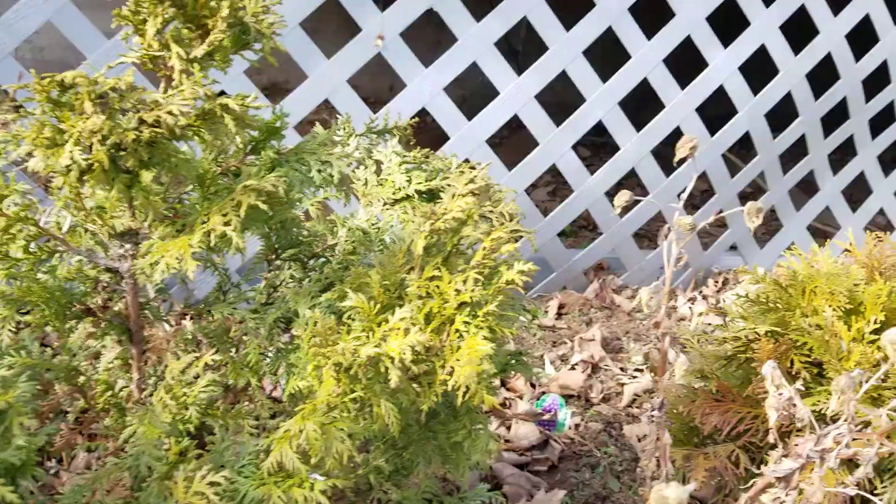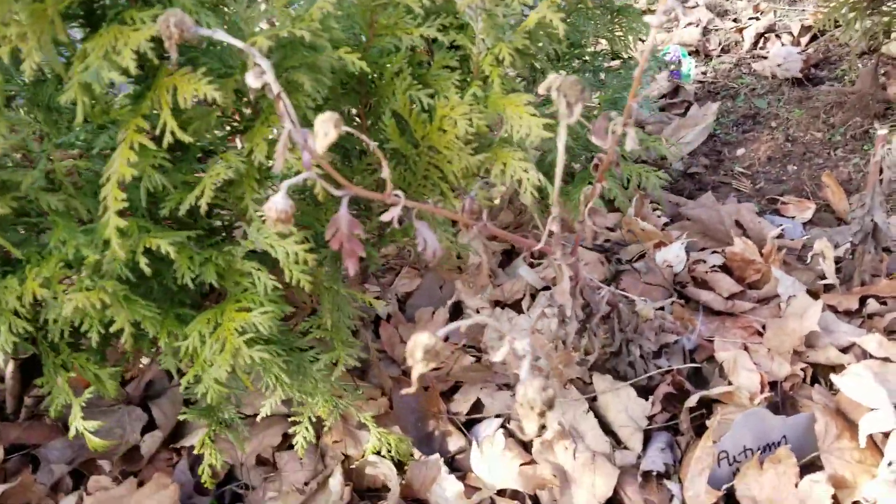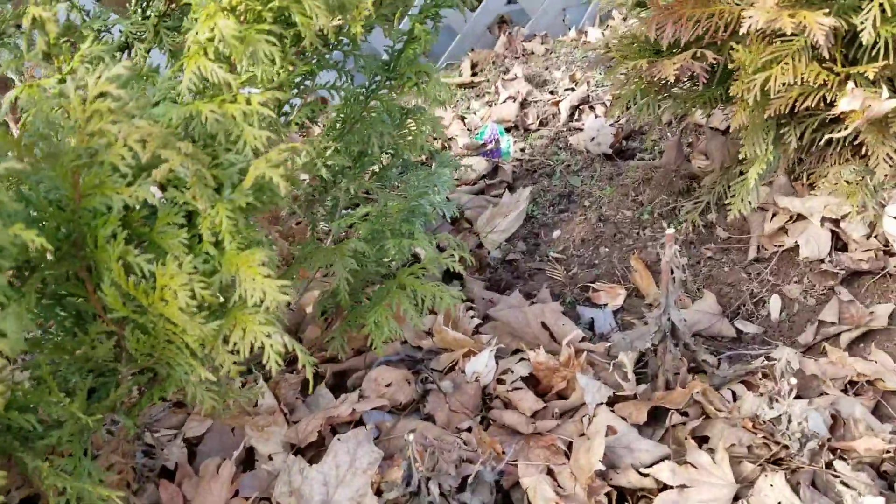If this drives you nuts and you don't want to see the dead flowers, just cut the stem off there and leave a stub. That way the stubs collect the leaves and then you do the final cleanup in the spring.